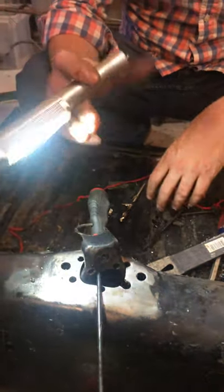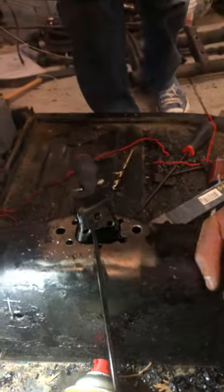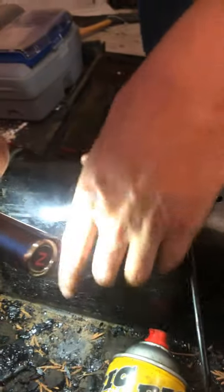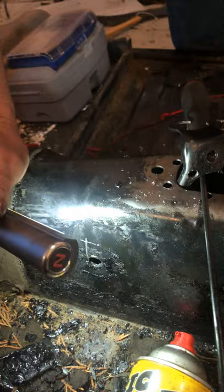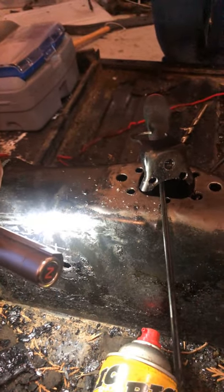This is a 1966 Volkswagen Beetle that me and my kids are working on. The body is out there — this is obviously the pan — and we're getting it ready for restoration. When we bought the beetle it was running, but there was a bolt going through the tunnel here. I asked around to find out what was going on and people told me to take the shifter off.